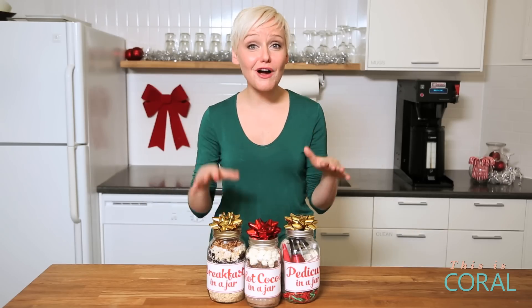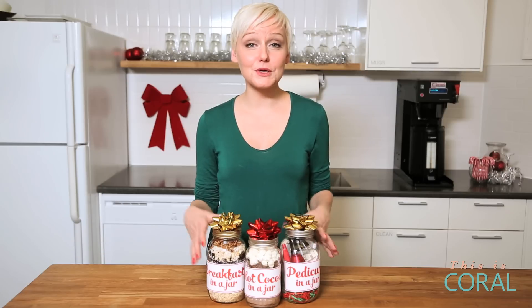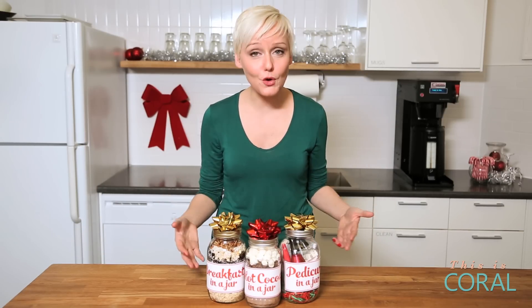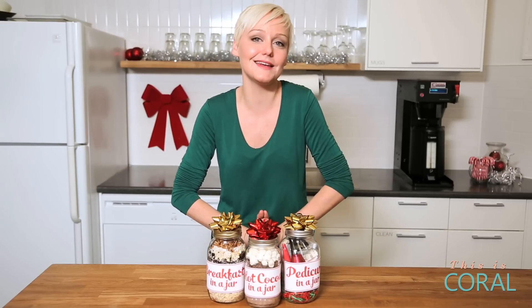I hope you guys try some of these great gift ideas — I think you will really love them. I want to hear from you, so share some of your great gifting ideas in the comment section below. And of course, subscribe to Coral for more great tips, tricks and shortcuts to make your holiday season a success.